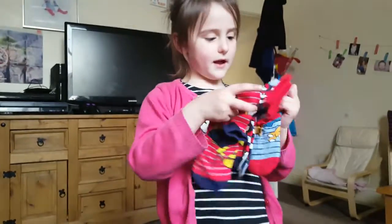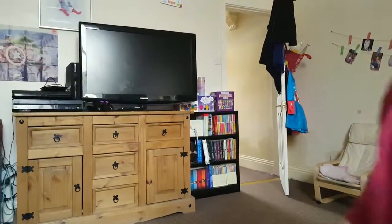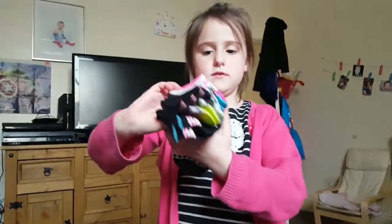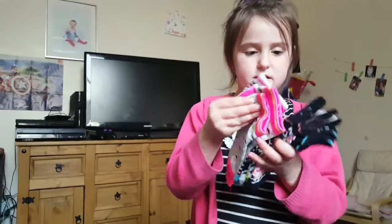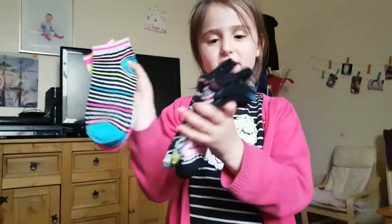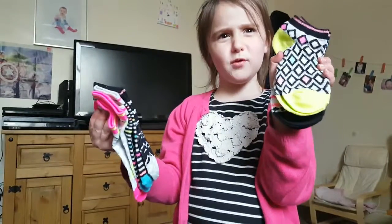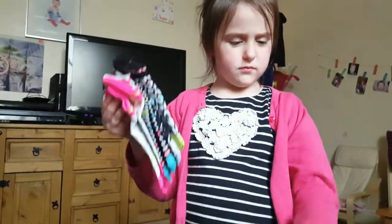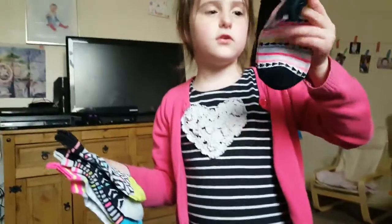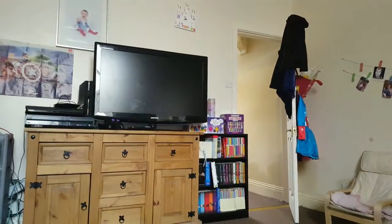We've also got some Pokemon socks — first Charizard, Pikachu, and Pokeballs. Then some more socks with triangles, stripes, more triangles, green ones with diamonds, and ones with arrows pointing sideways. Some really cool socks!